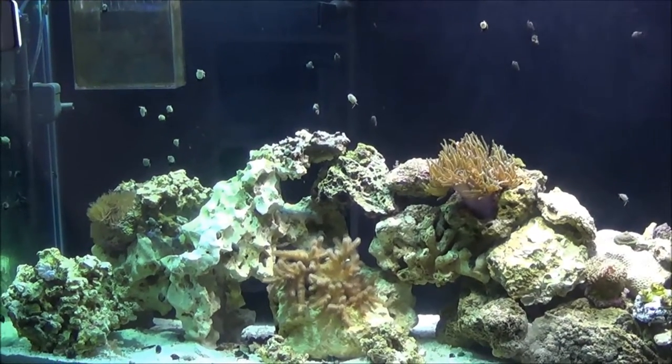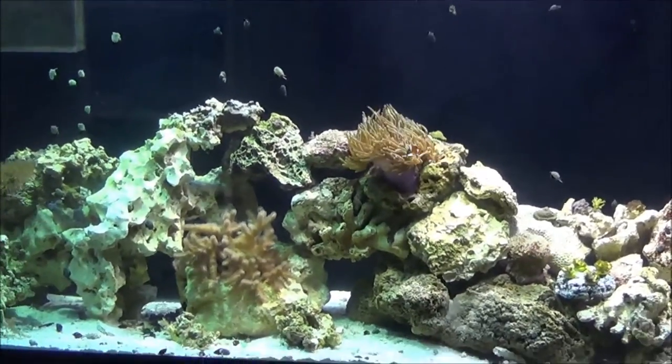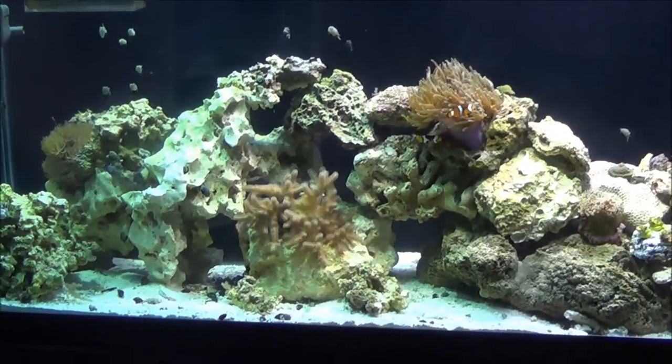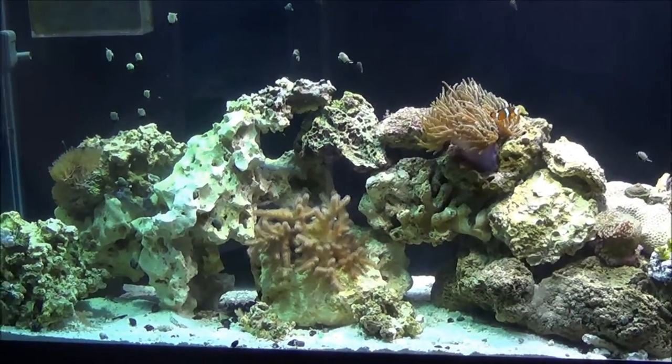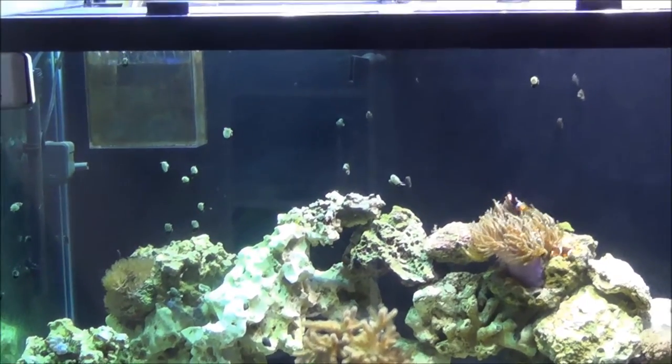Hey guys, it's Dustin. I'll bring you a video of a guy from my work's tank — his name's Tim. He's the one who came over and helped me set the 65 up, and I came over and helped him paint the back of this thing. It's a monster. I wanted to bring it to everybody to kind of show you what he had going on and give you a little variety to the channel.